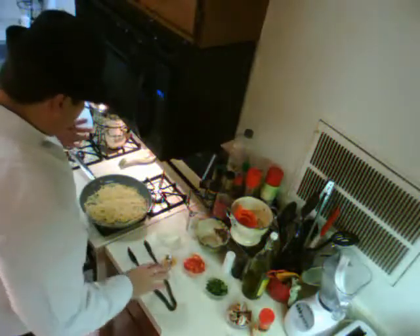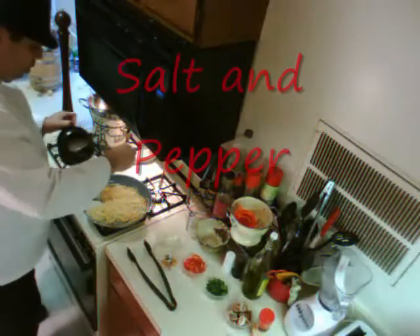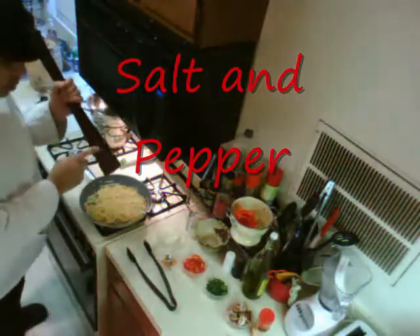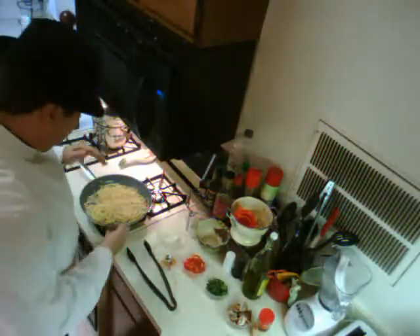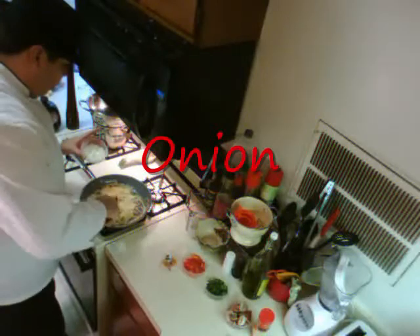You can already start adding your stuff right from here. First of all, nothing wrong with throwing in a little extra salt and a little bit of pepper while you've got a chance. So far we have olive oil, spaghetti — now let's throw in some onions and stir it around a little bit.